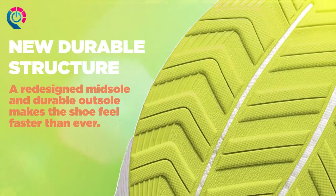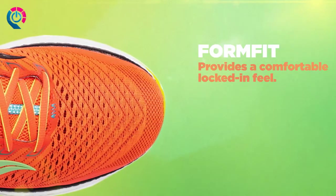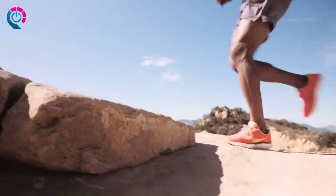A redesigned midsole and a durable rubber outsole makes the Triumph 18 feel even faster than before. FormFit wraps and locks in your foot with super soft materials, giving you our most comfortable ride.